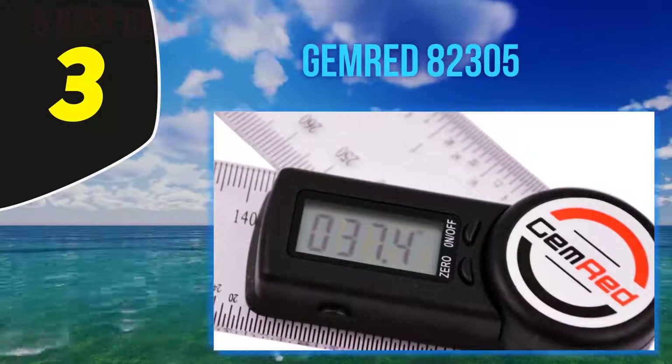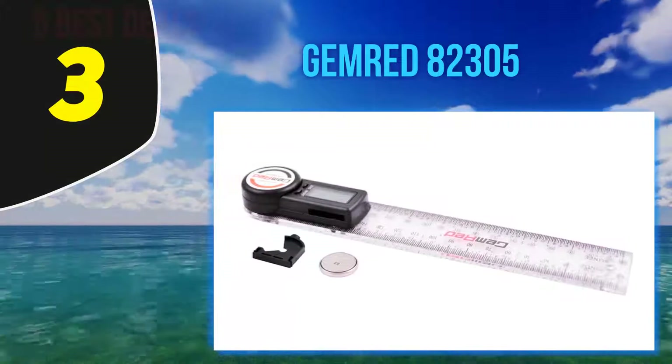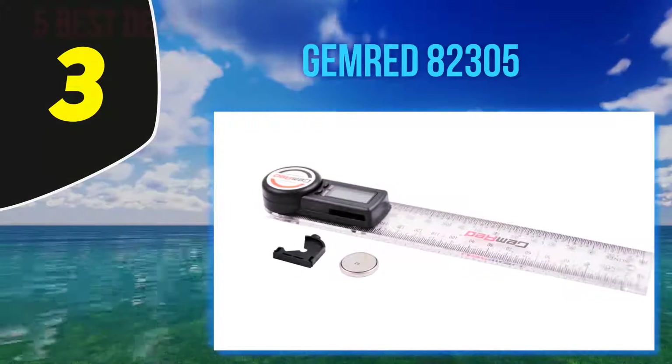It features a scratch-resistant LCD which is well illuminated and has a large display for easy readouts.